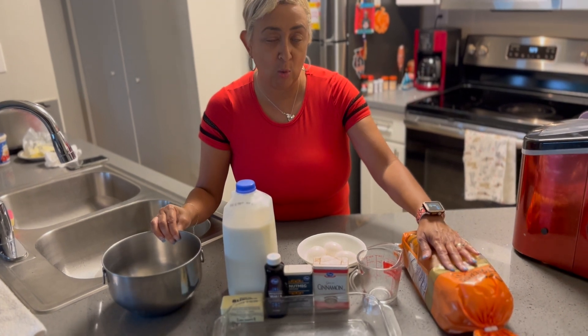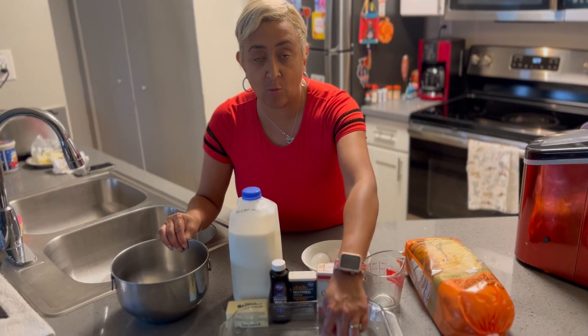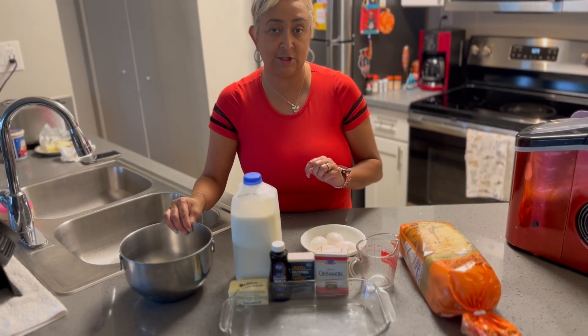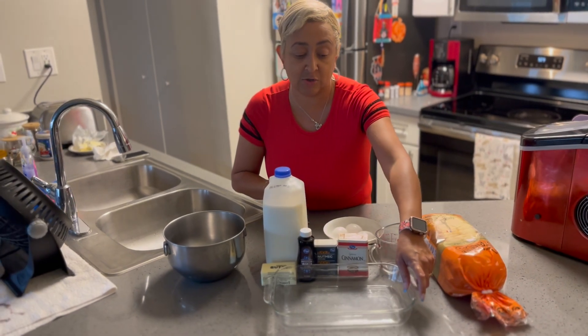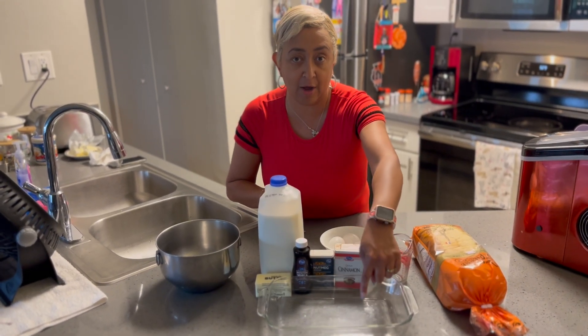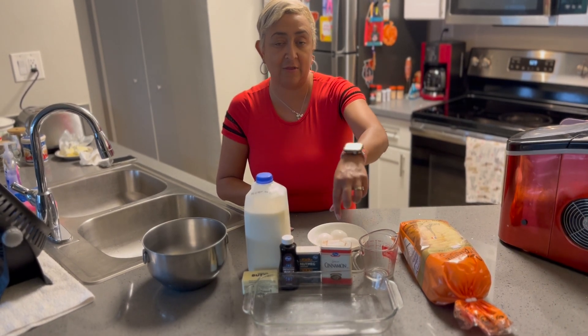We want to cube our brioche bread — I'm getting ready to cube this up now. You also want to grease your baking dish. If you don't grease your baking dish, your bread pudding is going to stick. So we're going to grease this with some butter, put our bread in here, and then pour our wet ingredients inside and let it bake.